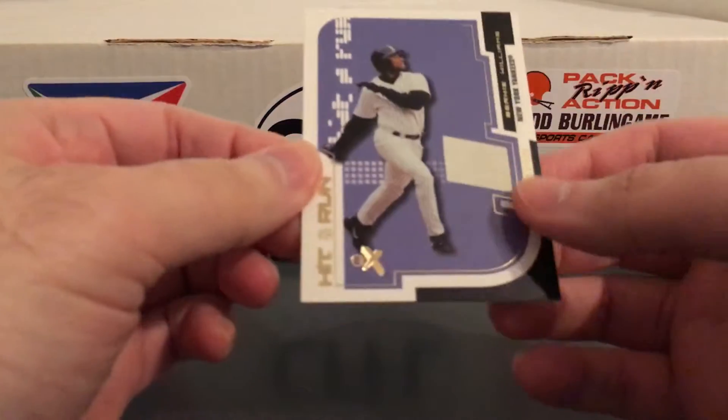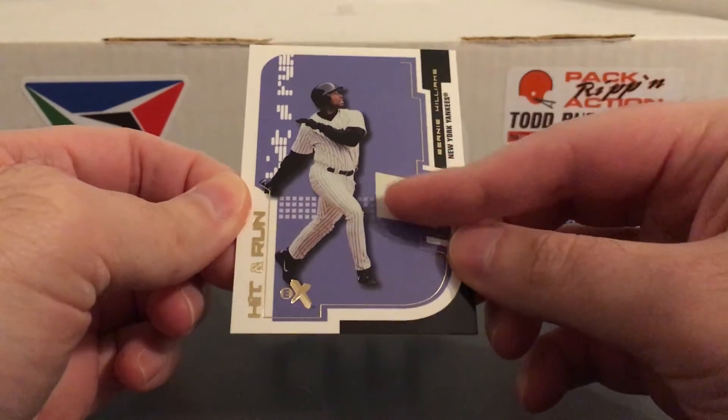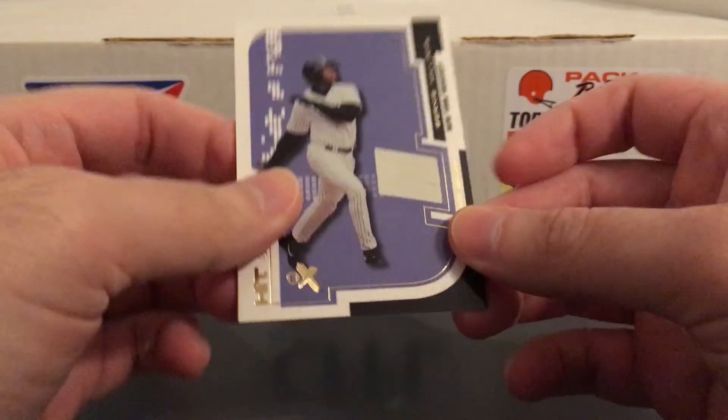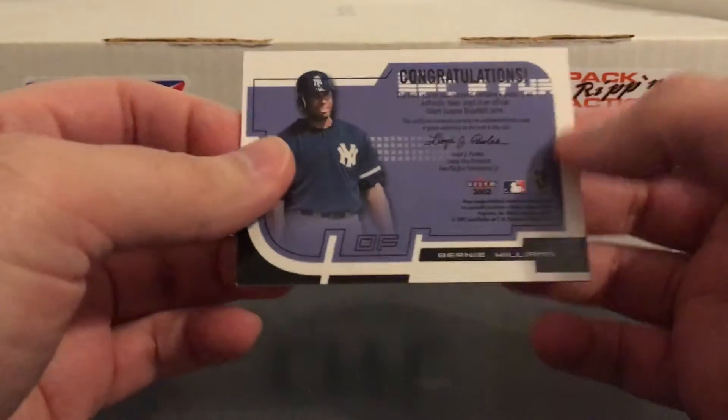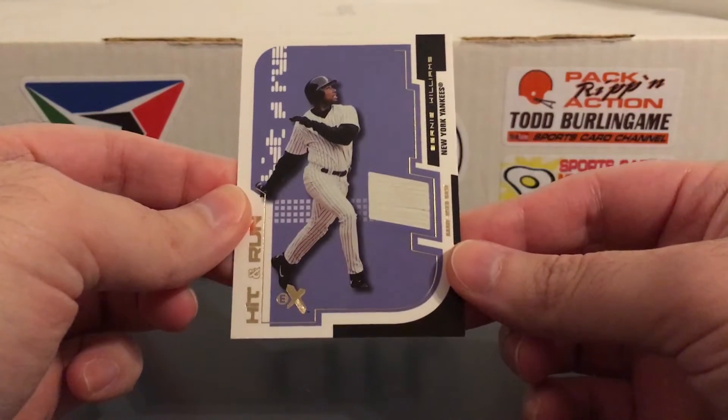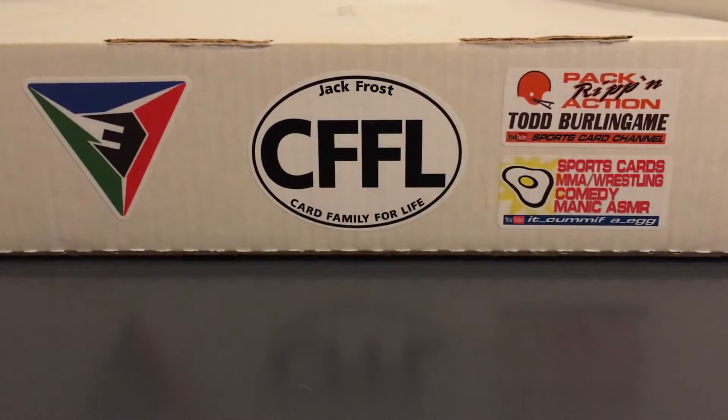Definitely don't have this one either — this EX hit and run with a piece of a game used base. I think I had another Yankee from this set but I can't remember who it was. I think it was like Jason Giambi or Gary Sheffield or somebody like that, but again definitely did not have the Bernie.